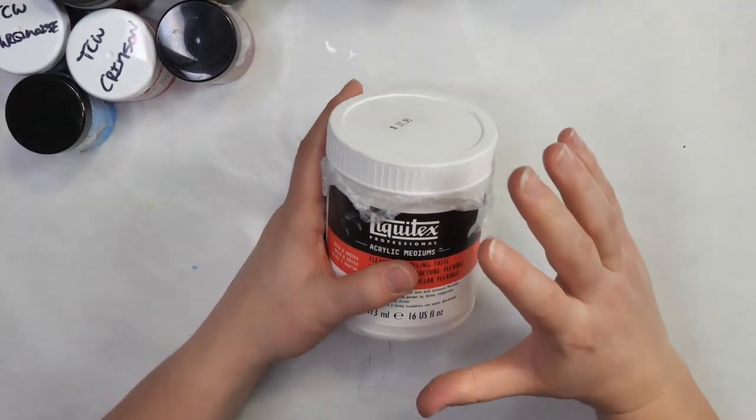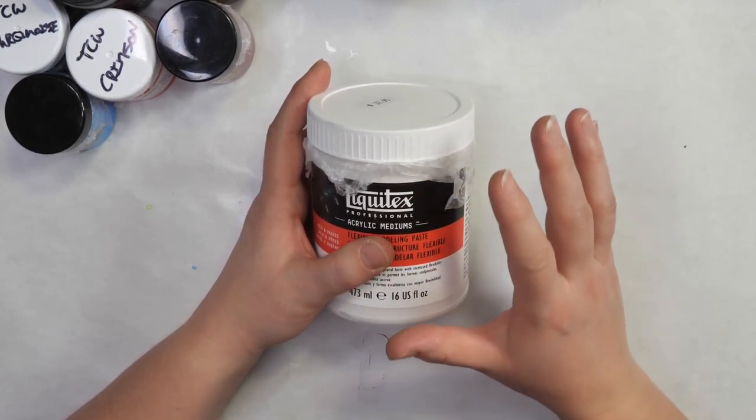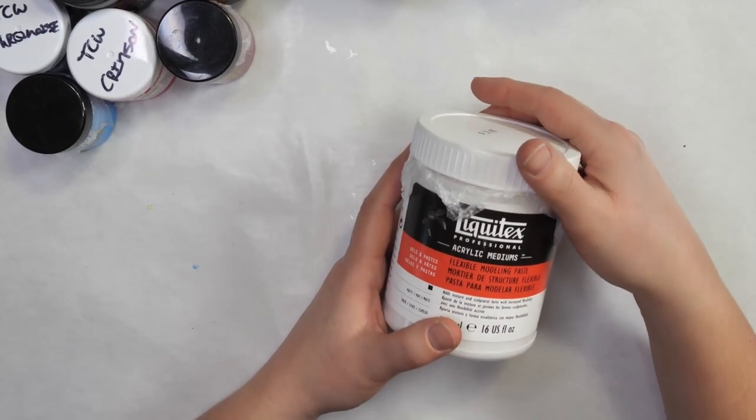As we go on, you'll notice that every single one of these pastes goes on a little bit differently. That's one thing I wanted to share today — how you can use different pastes and what to expect from them so that you always get good results through a stencil.